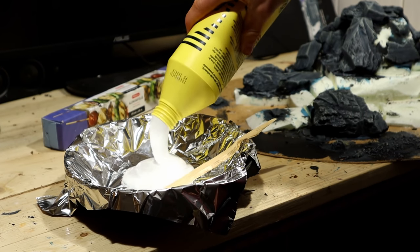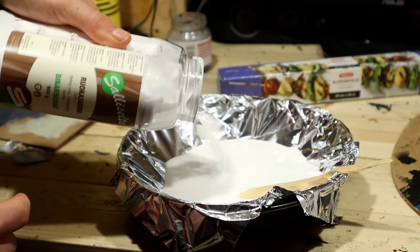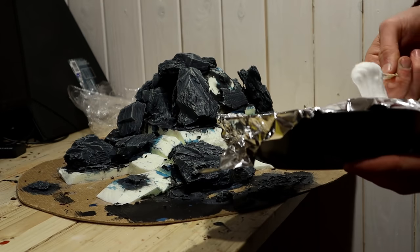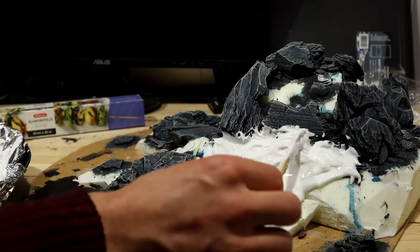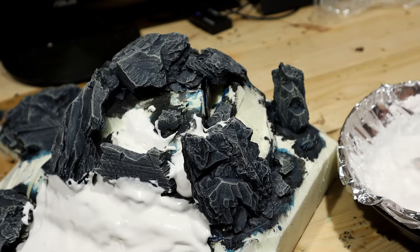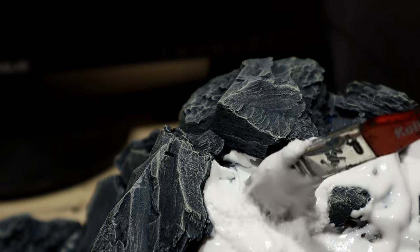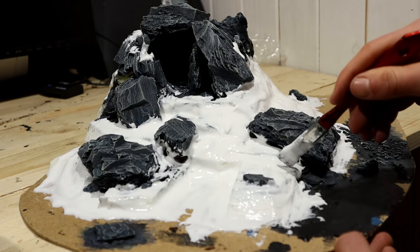I mixed the first layer of snow using lots of PVA glue and baking soda. I adjusted the amounts until I got a kind of fluffy snow paste. I started applying the snow on the diorama — testing the filling capacity of the PVA baking soda snow. After a while it looked like a strange ice cream cake in a hot summer day.